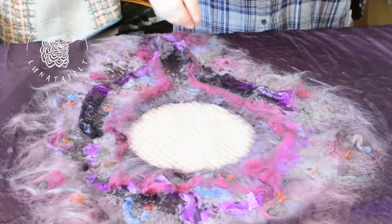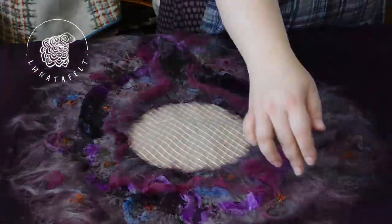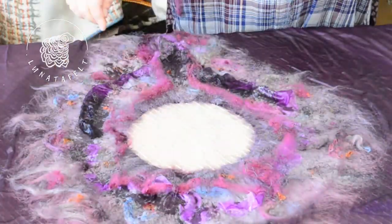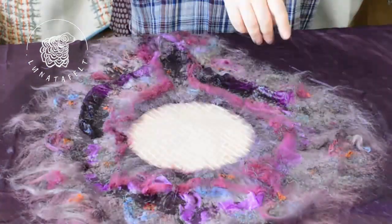Spray with water again. I strongly recommend taking photos of each stage of the layout for your memory. This will help you in your future projects and serve as excellent content for promoting your work on social media.